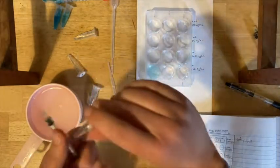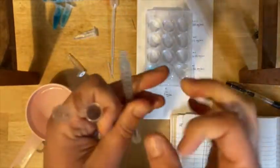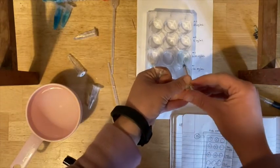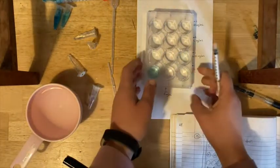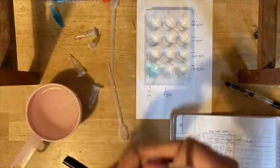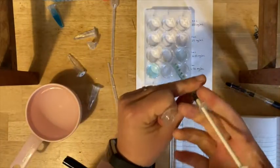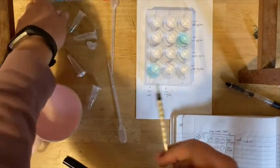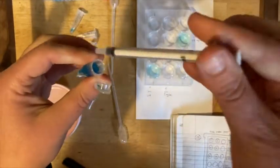Rinse the syringe. Next up is the 6.25 — you should be able to get just about one milliliter out of that. You just want them all to be more or less equal volumes in the wells. Rinse. Then the 25 — draw up the right amount and make sure you put it in the right spot. And last but not least, the 100.